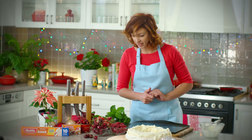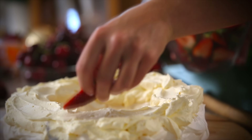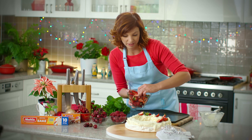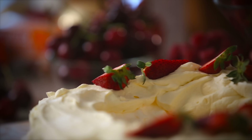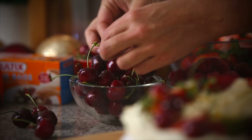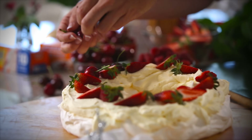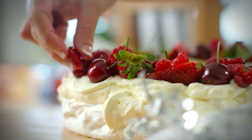I'm going to start with some strawberries. Berries are beautiful and in season all through Christmas, so choose your favourite ones. I do have a little bit of a thing for strawberries though. And don't forget the cherries.